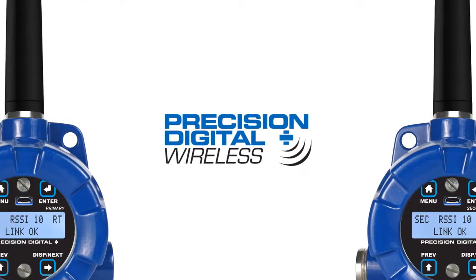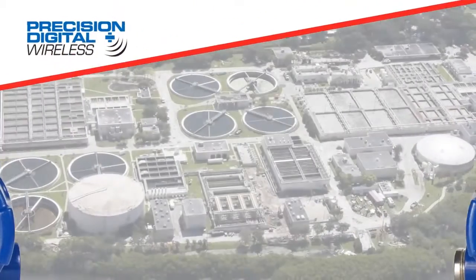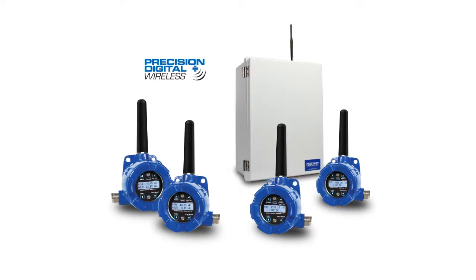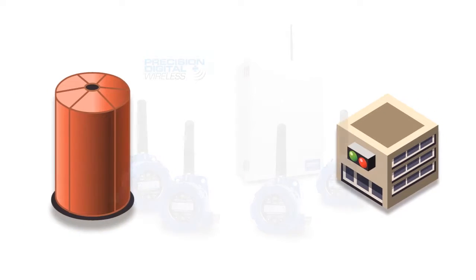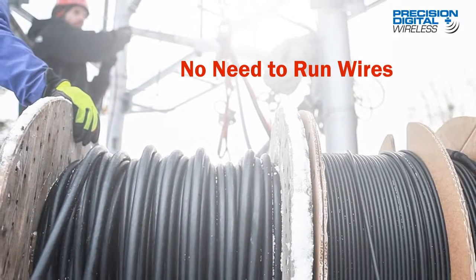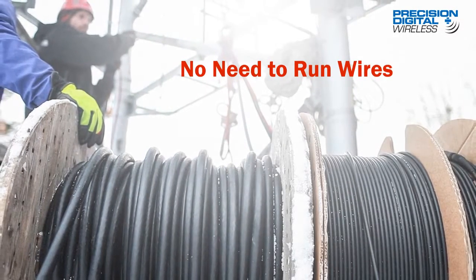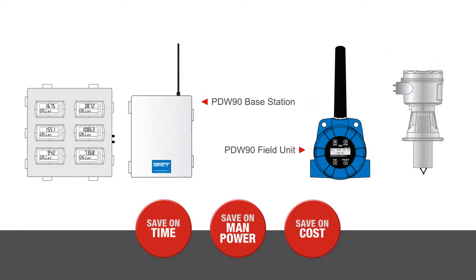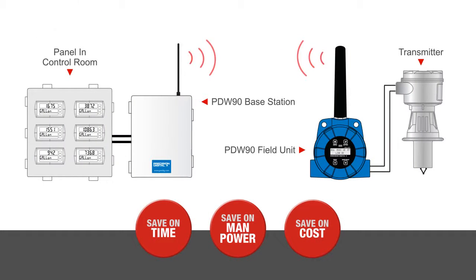Precision Digital's simple point-to-point wireless system — the easiest way from point A to point B. Precision Digital's wireless products give you a simple, straightforward way to get an analog, discrete, or Modbus signal from where you have it to where you need it. There's no need to run hundreds of feet of wires throughout your industrial plant. You'll save on time, manpower, and cost by simply connecting your transmitters and control room to a Precision Digital wireless unit.